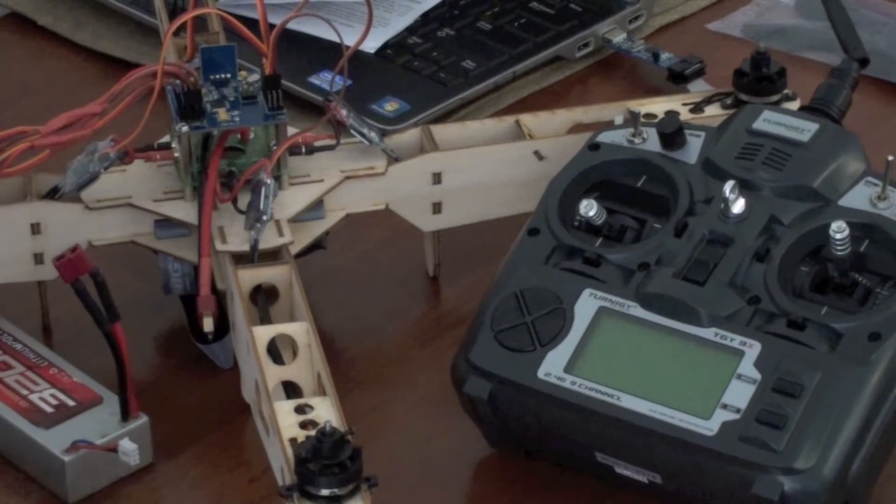I'm making this quick video to see if anyone can help me with what's happening with this. I can't figure it out.